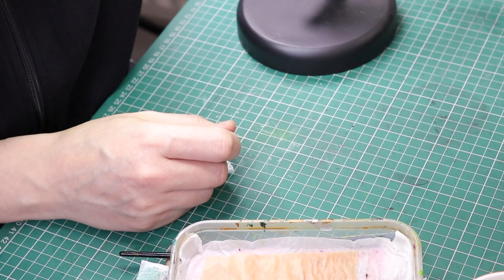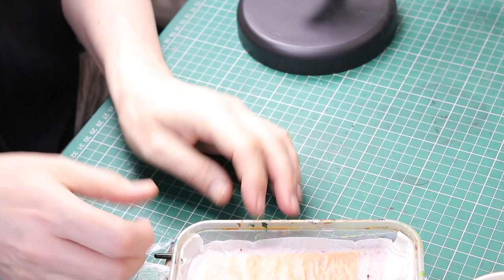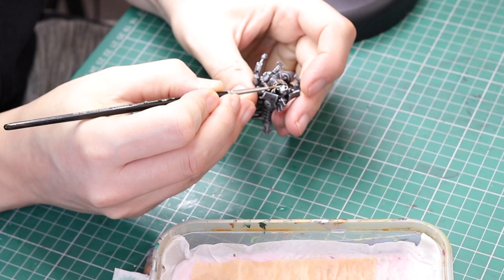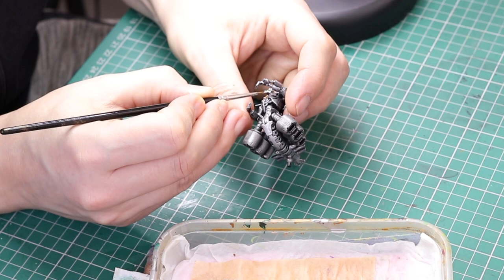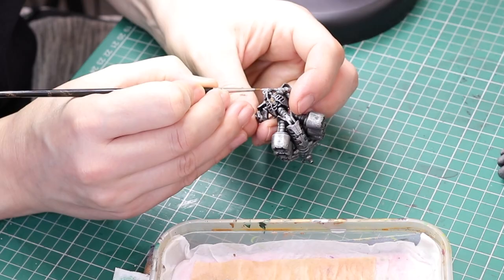Next up we're going to paint the face mask sections white. I've got brand new fresh water, a new pad, and I've cleaned my paint brush — I'm going to use White Scar. The reason I cleaned everything up is because I don't want the white contaminated with any of the colors or metallics I painted previously. I'm going to build up this white color over the face sections with several coats — we're talking five or six coats of paint. It's not that difficult, it just requires a little patience: paint it on, let it dry, paint another layer, let it dry, and you'll end up with a really nice white.